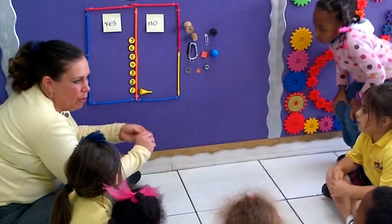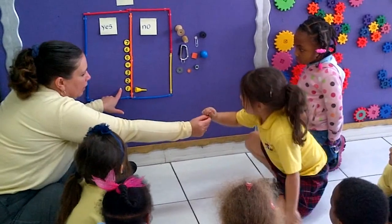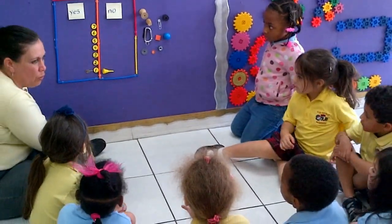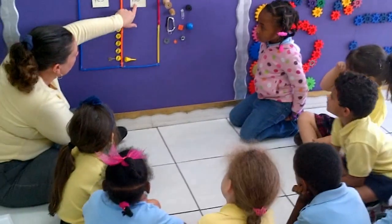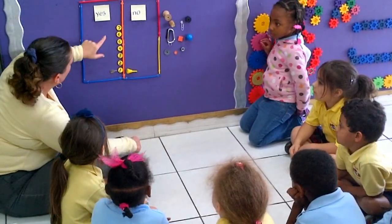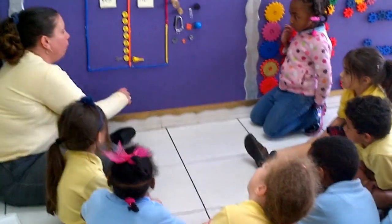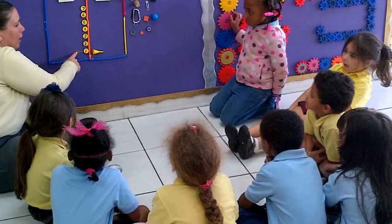How about this one? Yes — a yes, right? Can you put this on the yes side, right here next to number one? What we're doing is counting how many things were yeses and how many were nos. Y-E-S spells yes, and N-O spells no. If it was magnetic, we put it on the yes side. If it was not magnetic, we put it on the no side. So far, how many nos do we have? One. And how many yeses? One.